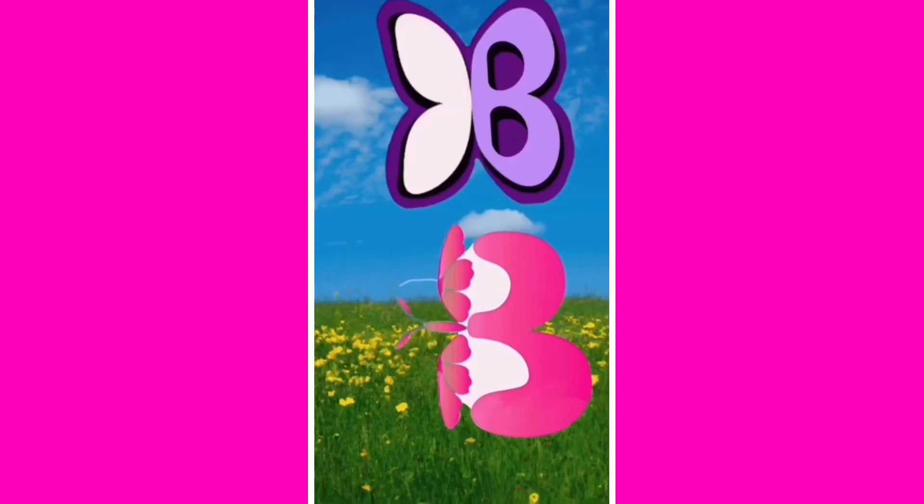The letter B looks like a butterfly, and the letter B makes the sound at the beginning of the word butterfly. Thanks so much for learning with me today. Bye friends!